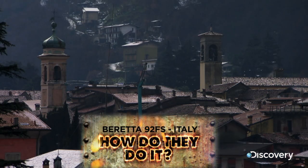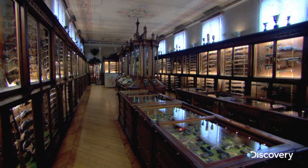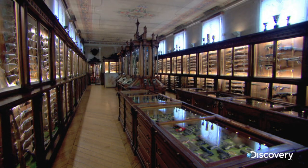Gardone Val Trompia, Northern Italy. Home to the gun-making Beretta family for almost 500 years.